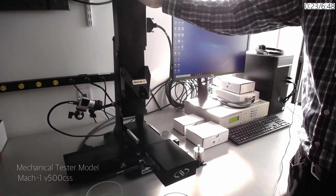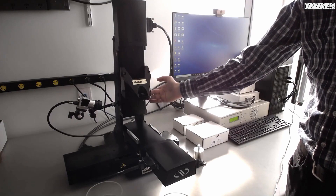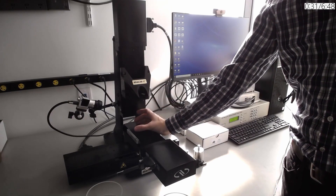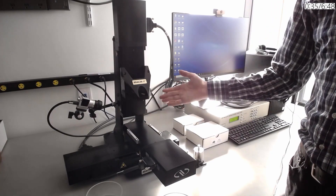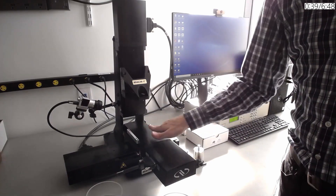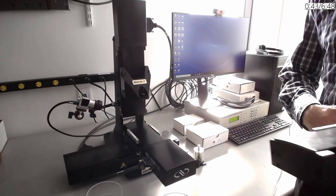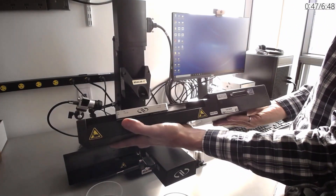This is one version of this modular testing system. The base model has only one vertical axis in Z with a load cell attached to the crosshead and then different fixtures to hold your samples on the bottom. This system in particular has two more axes, one X and one Y, to make two more horizontal movement options.